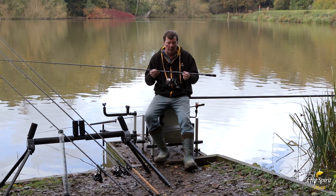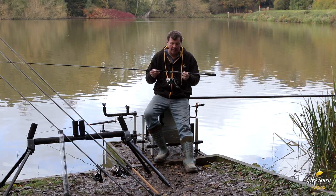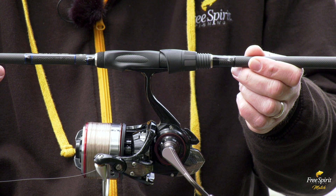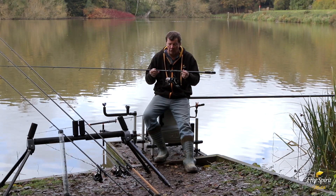The reel seat we use on the High-S series is a Fuji TV-SM seat. The reason why we use this is it's got a cut-out on the carbon, and therefore you get a lot more feel through the blank — you can literally feel everything when you're playing fish or even during the bite.